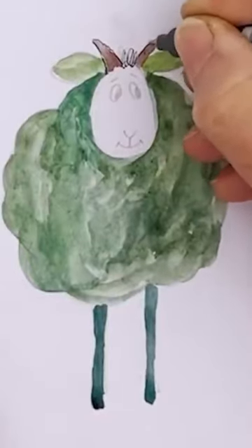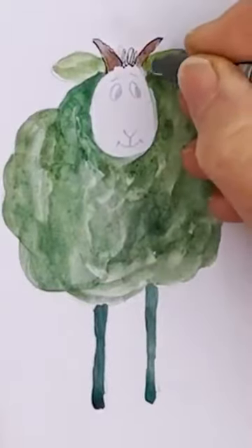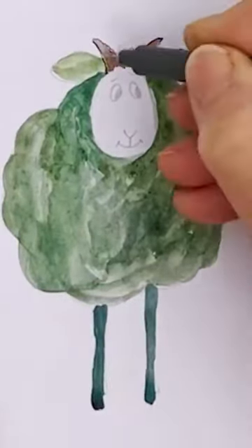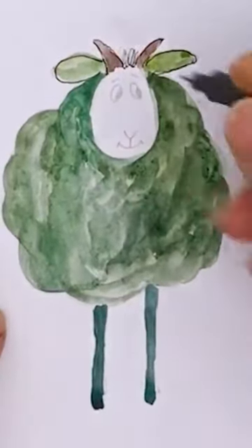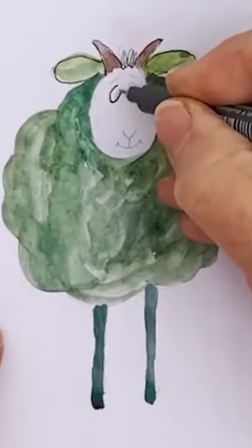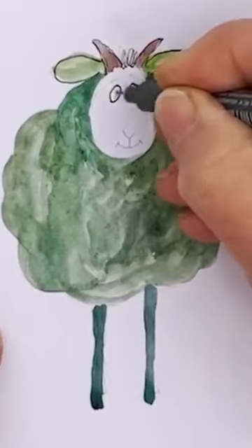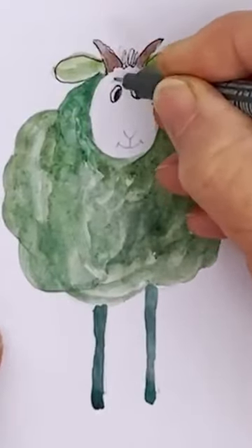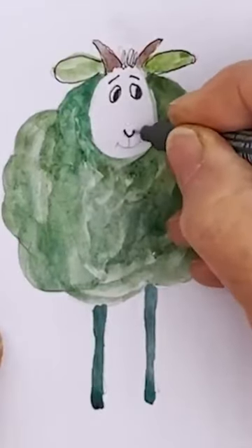Now I'm just drawing around the horns and I'm going to draw around the ears with my pen, and then I'm going to pop in the eyes — just a nice oval for each eye — and we'll give her sort of nice quizzical eyebrows, a little nose, a little mouth.